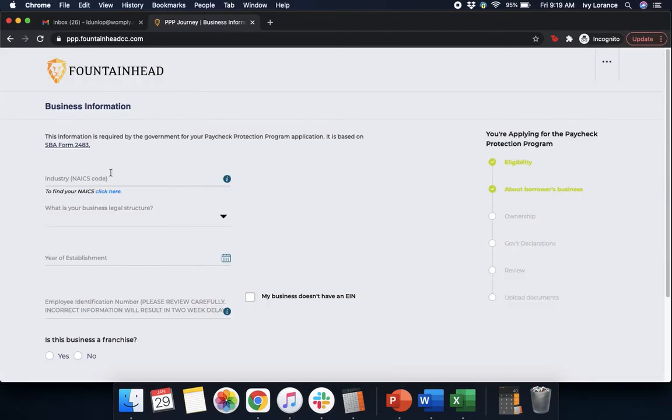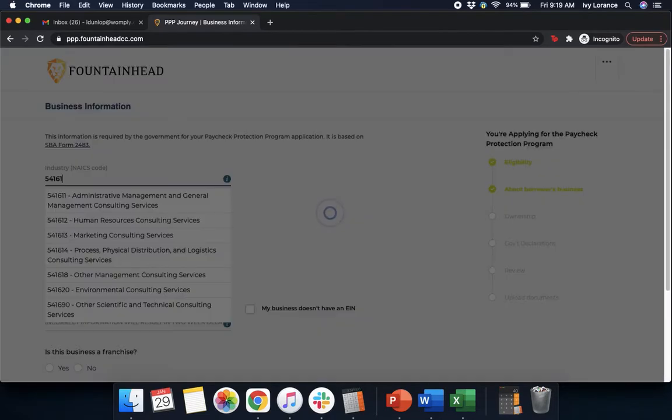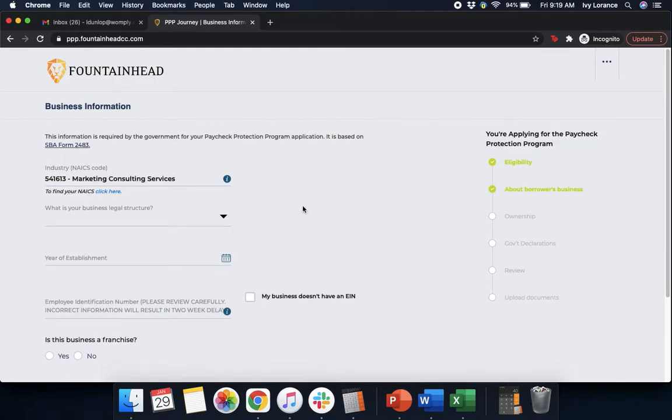After that, it's going to ask you for your industry NAICS code. If you don't know your NAICS code, that's totally okay. All you have to do is click the bright blue link right here and it's going to take you to a page where you can find that information. After you've found that information, go ahead and enter it into the form as shown. Enter in your code, make sure that you select it from the dropdown, and then continue.